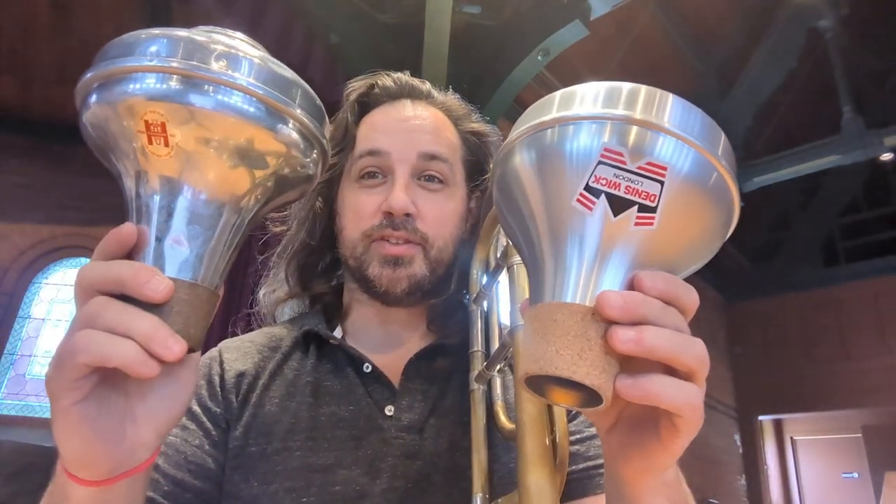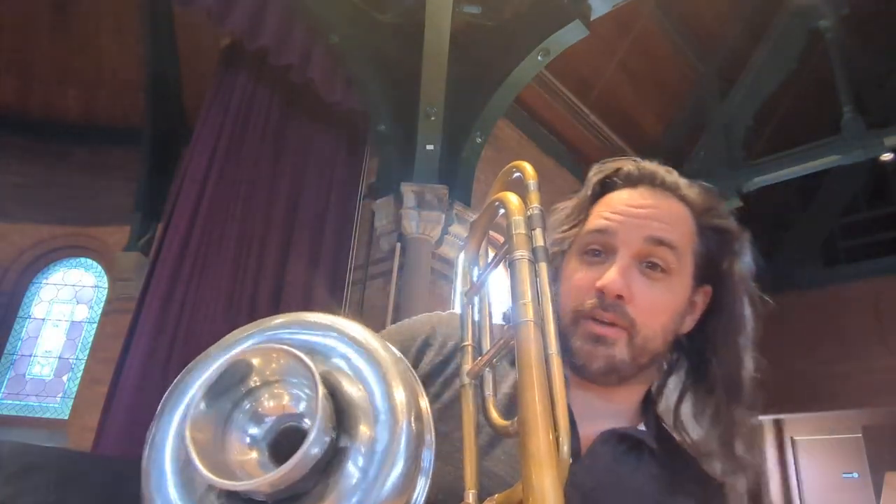Today we're going to try out the difference between two Harman mutes. I have a Harman Brand and a Wick Brand. You can hear the difference very carefully. First, the Harman Brand mute.